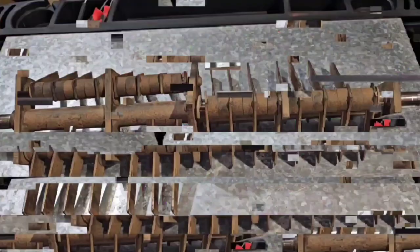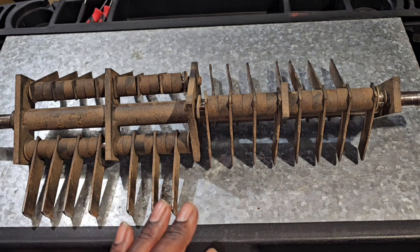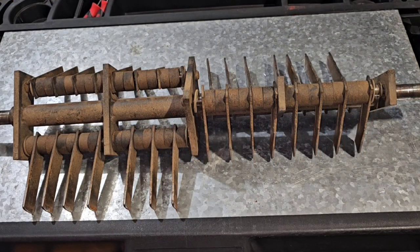This is JOATD back with another video. In front of you is a flail reel assembly. This assembly came off of a Billy Goat power rake, sometimes called a dethatcher. In this video I'm going to tell you what all the parts are on this assembly and then show you how to disassemble it.